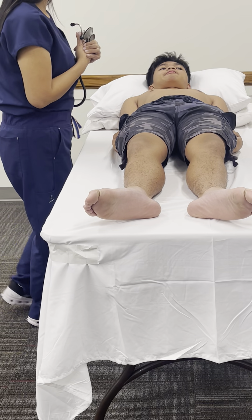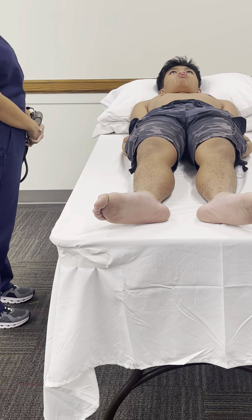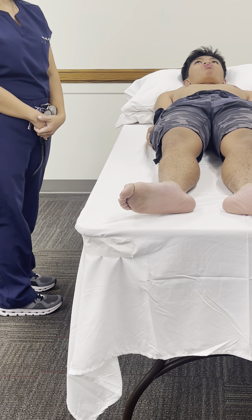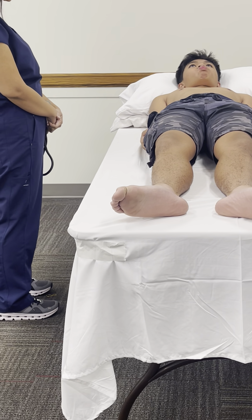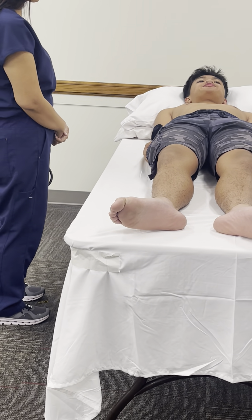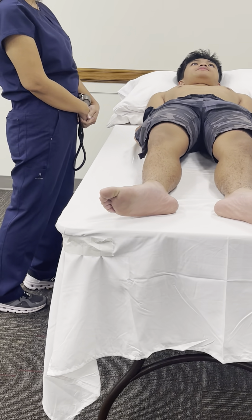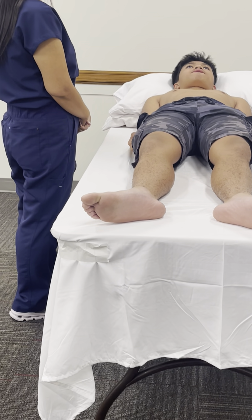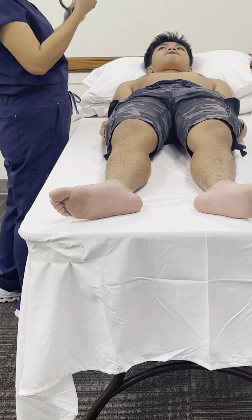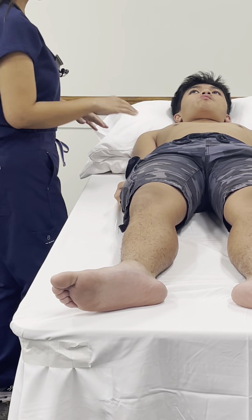The next part of the examination is to focus on the pericardium and cardiac function. Inspection is always the start of the examination. First, I will inspect the patient's chest for ventricular pulsations. Sometimes you can see the point of maximal impulse visibly on someone who does not have much musculature or someone who is very thin. Next, palpate with the pads of your fingers over multiple areas, starting at the patient's right sternal border.